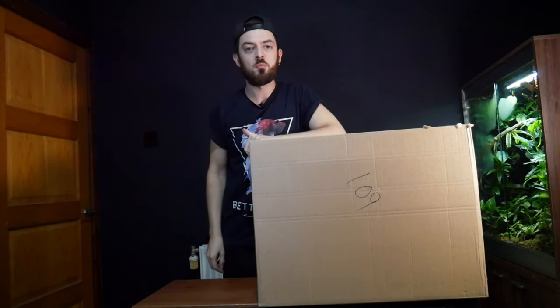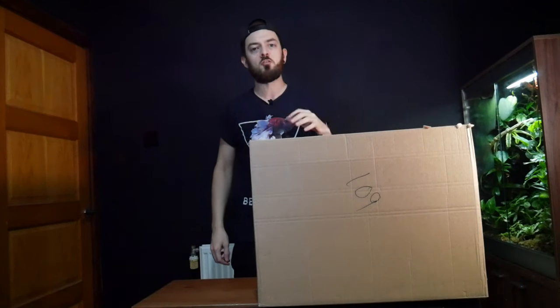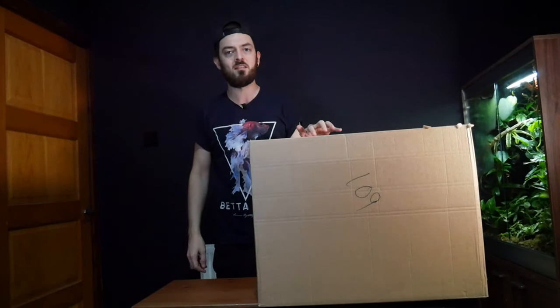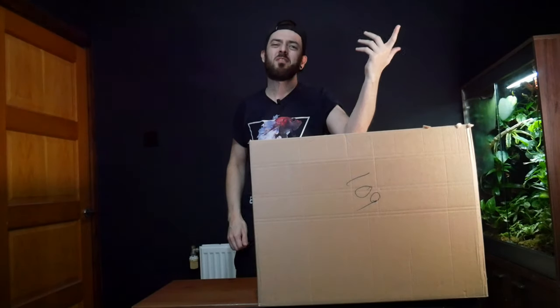Yes YouTube, welcome back to another video, thanks for joining me. So in today's video we're going to be finally unboxing the ADA 30C as well as the filtration and the ADA lighting. So if that's something that interests you, then make sure you stay tuned. Without further ado, let's get on with today's video.